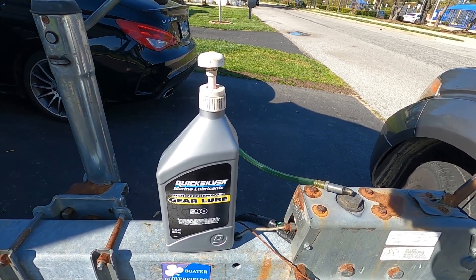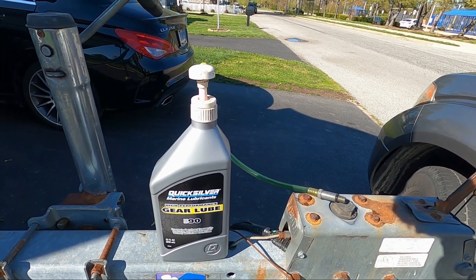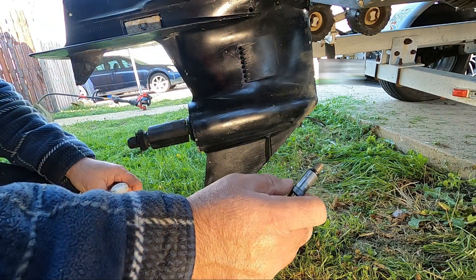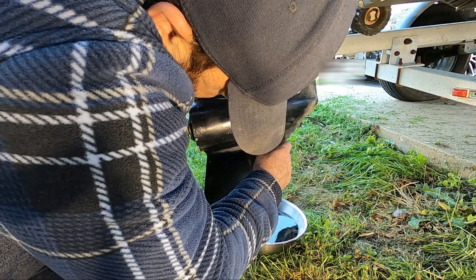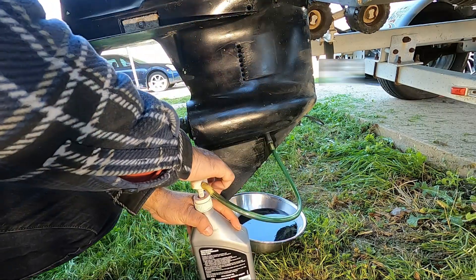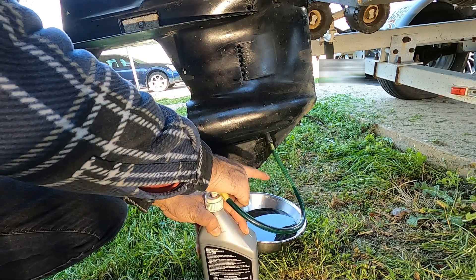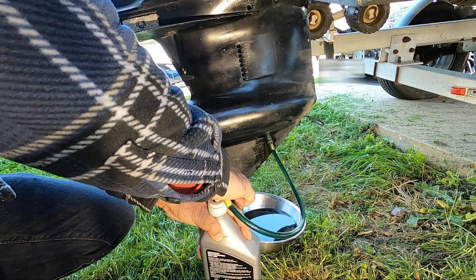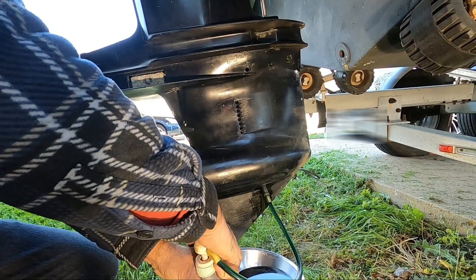I'm going to go ahead and pump this oil in, and once my screws come in I'm going to replace those screws. Let's go and pump this oil in. All you do is just pump it — you see the oil is getting pumped, it's getting in there. It will start coming out from this top part, so right now we just keep on pumping.